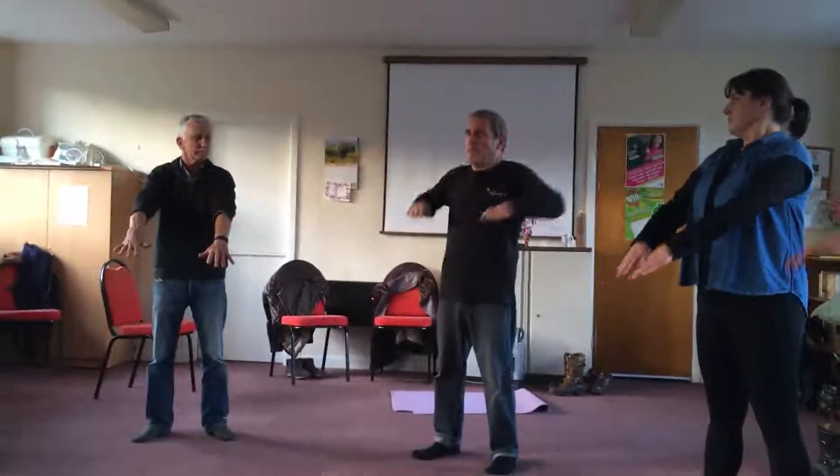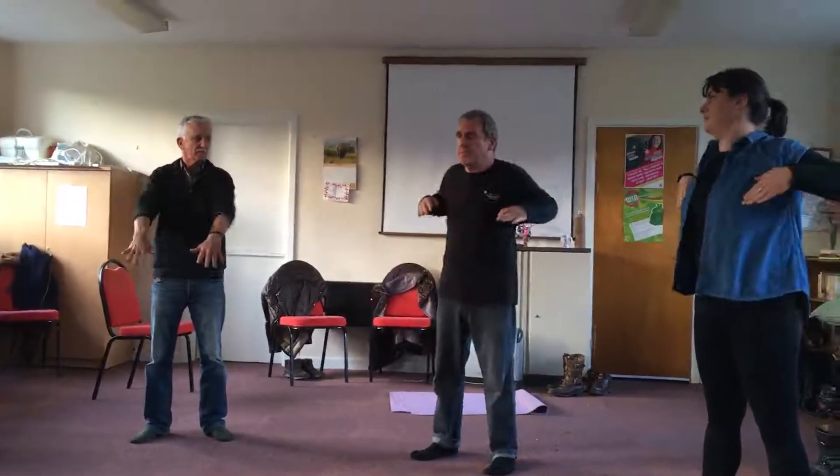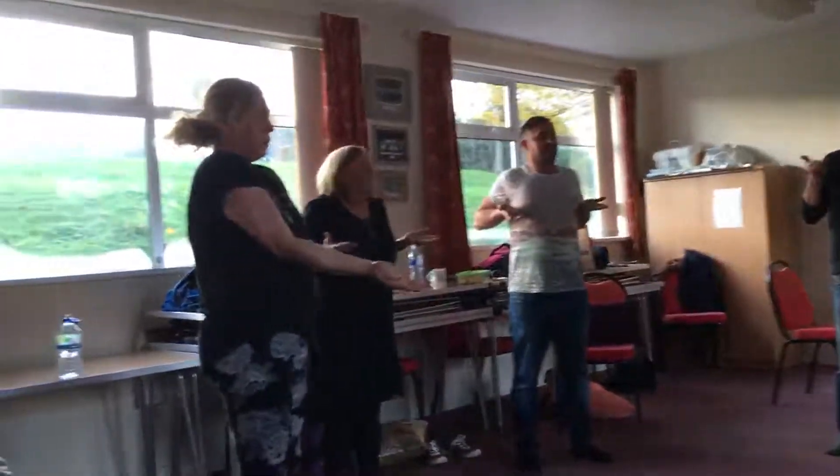Inhale... exhale. Same thing, we do it. Then we inhale — no — we inhale and exhale now.